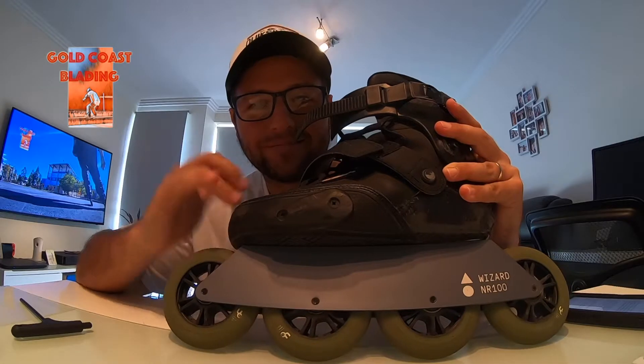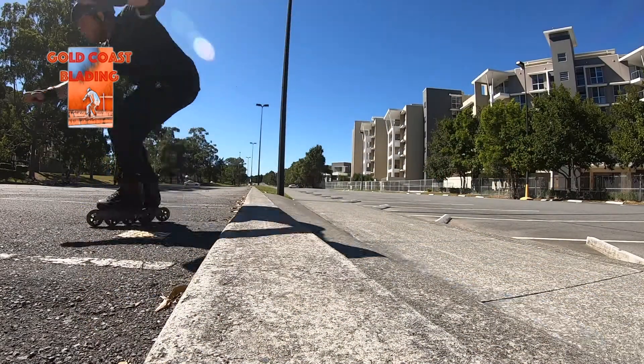Wizards NR100 review. Thank you guys for watching my previous review about the PR76. I hope you liked it. Today we're going to talk a little bit more about Wizards skates, but on this occasion we will talk about the Wizards NR100.